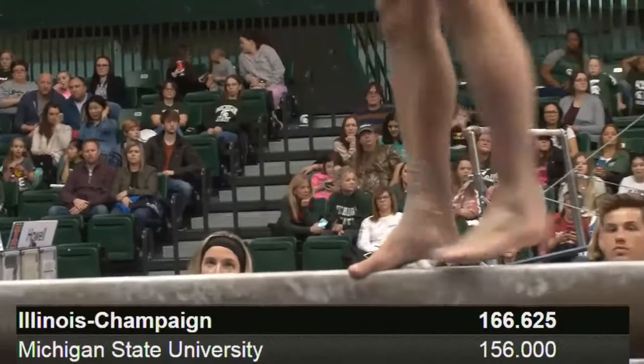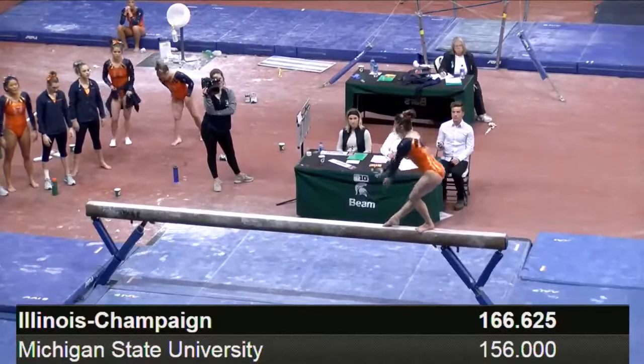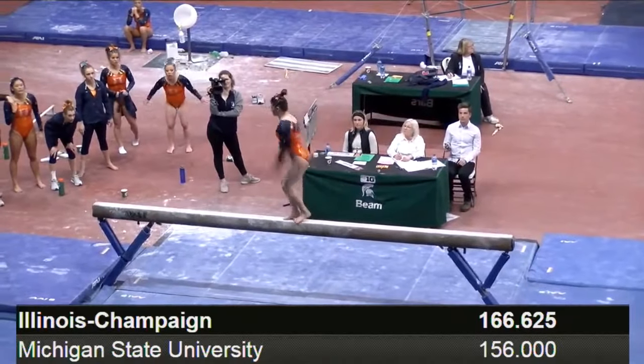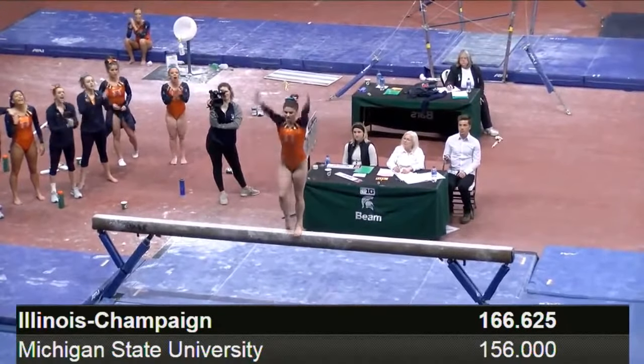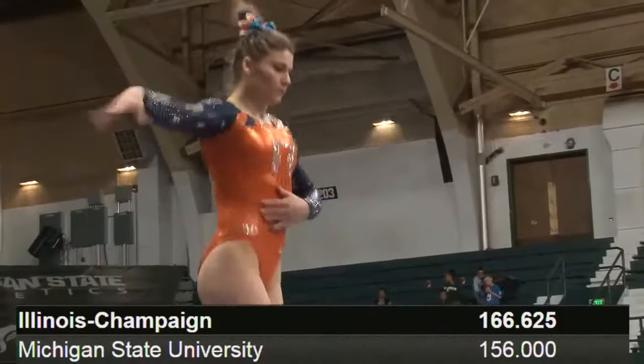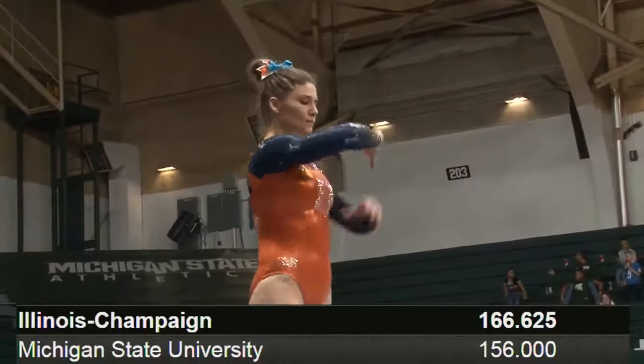That was slightly different than what you've been seeing all night. That was a back handspring layout to two feet instead of a step out, which is also slightly more difficult, because landing with your feet together, you don't have that back foot to really rock back onto. Right, you have to get a little bit more power to get all the way over.